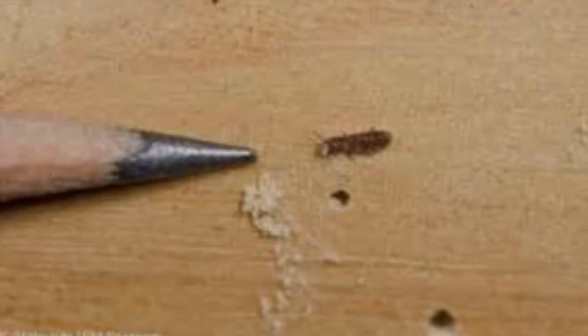Here is the powder post beetle. There's a variety of them. They're very small and they leave these little piles of dust.